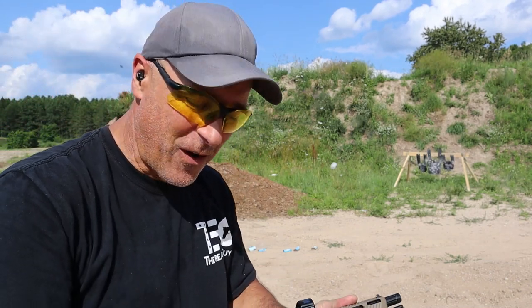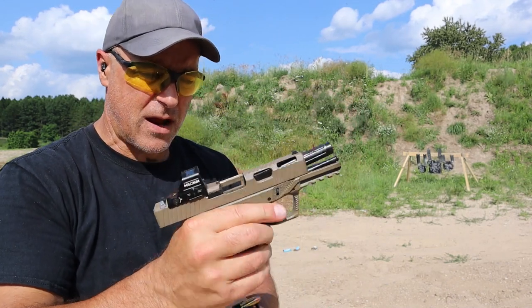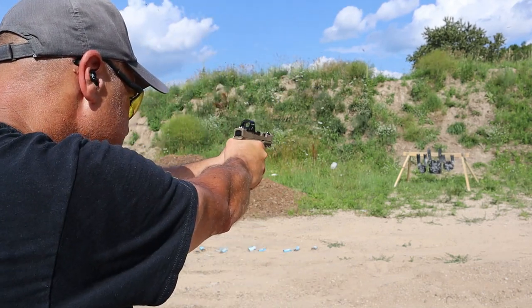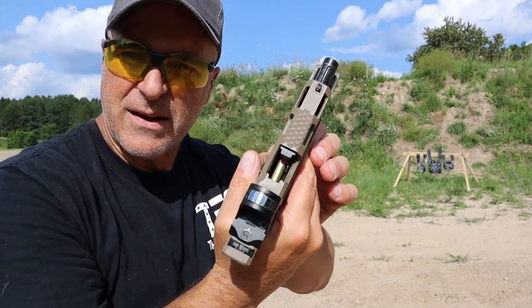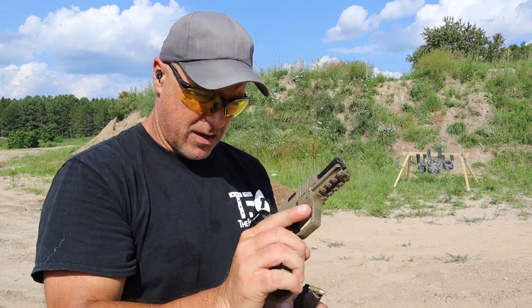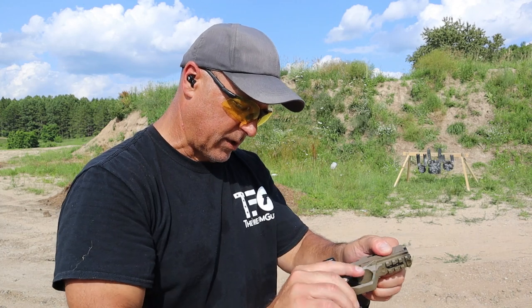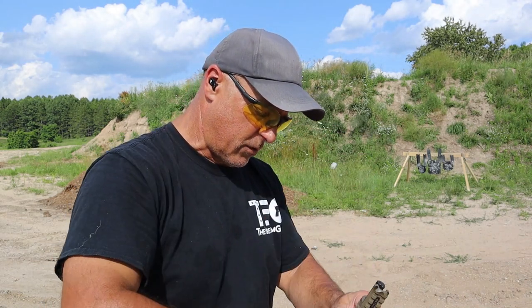I was just getting ready to mag dump, and look at what happened — another round that was not extracted or ejected. Let's try mag dumping eight or nine rounds. And had another issue. I'm not going to stay out here and just burn ammo because it's not going to work itself out. There's clearly a problem here, and it's something that I don't know yet. Some people would say it's clearly this or that, but I have to take a deeper look. It was cleaned and oiled and everything else.